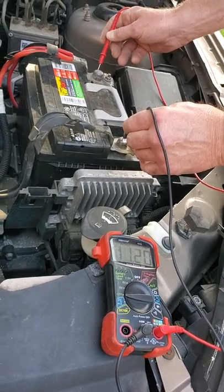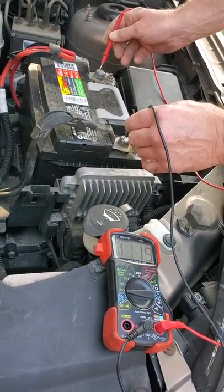So quick way to check it, and as long as it's not losing voltage while it's sitting here, the battery should be pretty good.